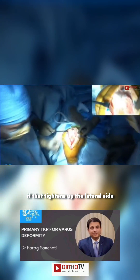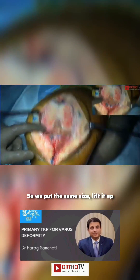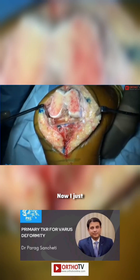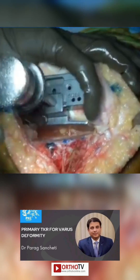So do you now put a bigger spacer block in to see if that tightens up the lateral side? We put the same size — lift up. But it's opening equal on both sides, about two millimeters.